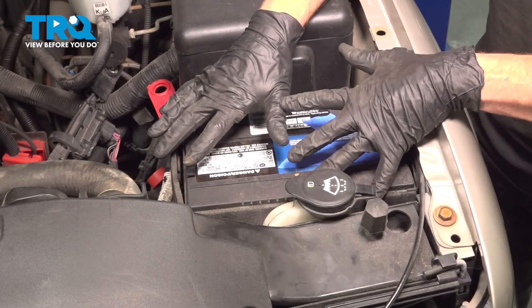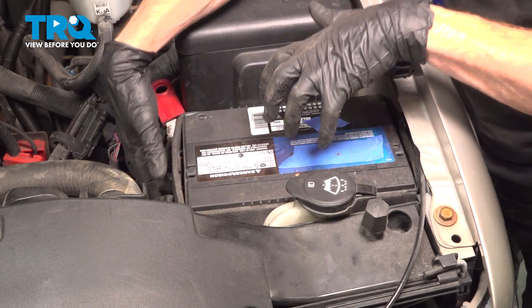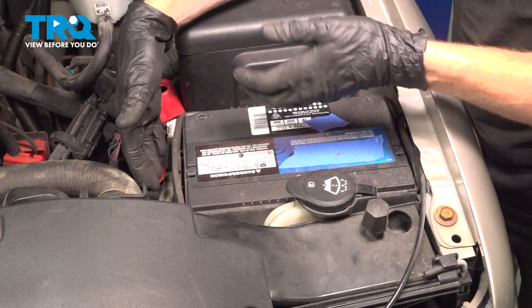Now that we have the hold down out of there, let's start removing the battery. As you start lifting this up, be extremely careful because it is heavy.